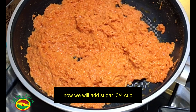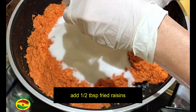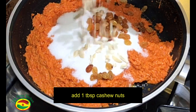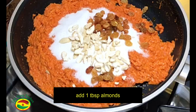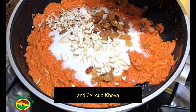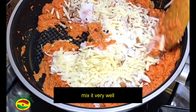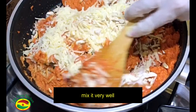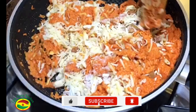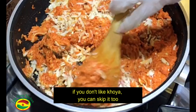Now we will add sugar — three-fourths cup sugar — fried raisins, half tablespoon, 1 tablespoon cashew nuts, 1 tablespoon almond, and three-fourths cup grated khoya. Mix it very well. Make sure it is on low heat. If you don't like khoya, you can skip it.